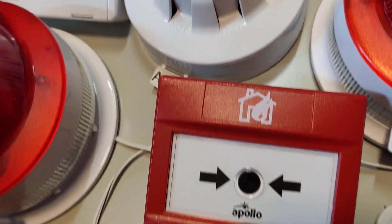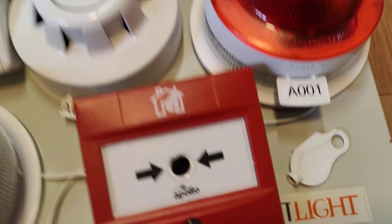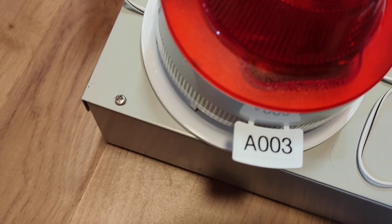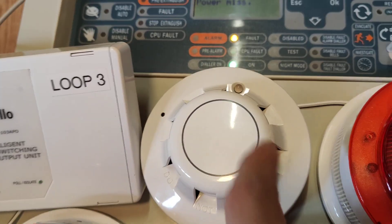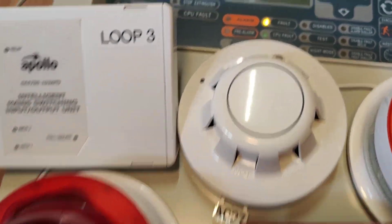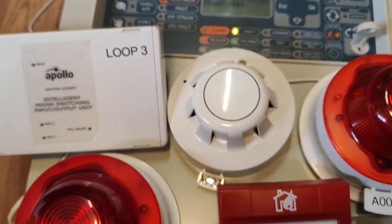There are quite a few testing options for it. You can trigger the LEDs, which I'm pretty sure you can do in most other panels. You can trigger the outputs — the beacons, the sounders, whatever you've got on the system — and you can trigger the detector remotely to test it as well. But of course I prefer to test it by actually triggering it with something. That is the system for now.